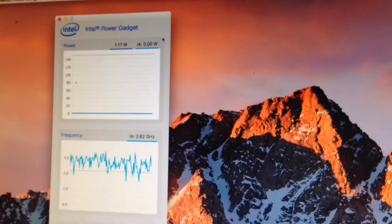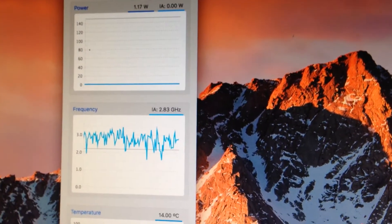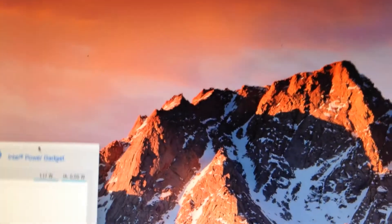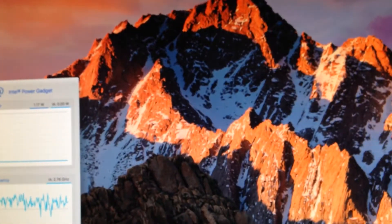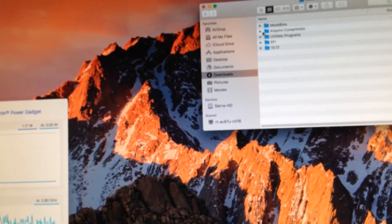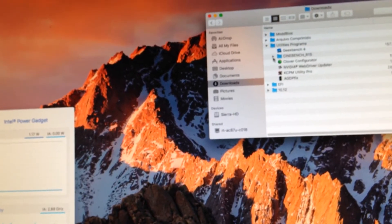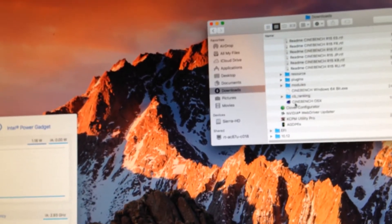Let me close this out — that is the Intel Power Gadget. We're going to go ahead and run a quick bench. Let's go ahead and run Cinebench.